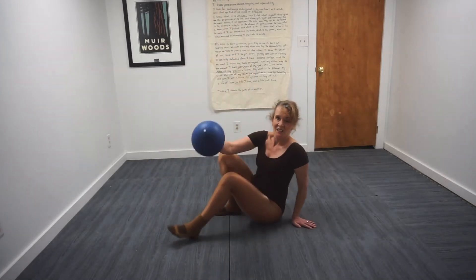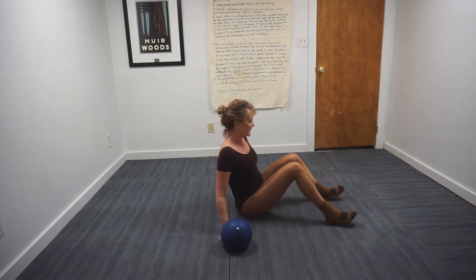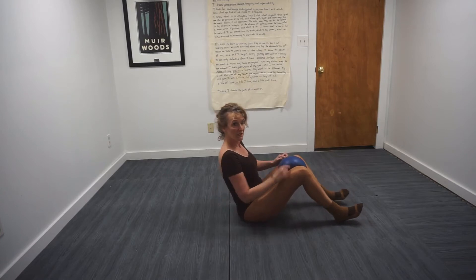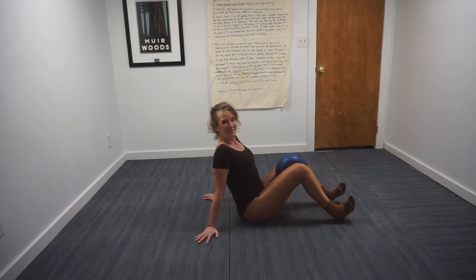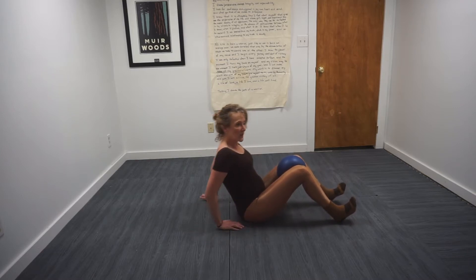Hey everybody, Laura here. Spin around — if you have a ball or a pillow, this is a great time to grab it. We're gonna place that ball right in between the knees. Hands are gonna go behind the leg. If you have knee issues, keep your toes drawn up. We're gonna give that ball a squeeze — collarbones are wide — give it a squeeze and release.